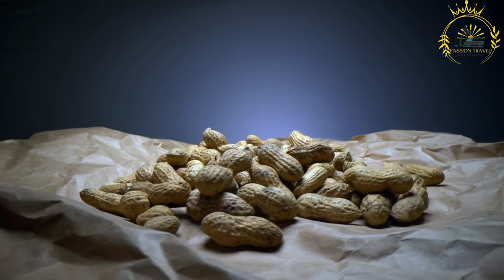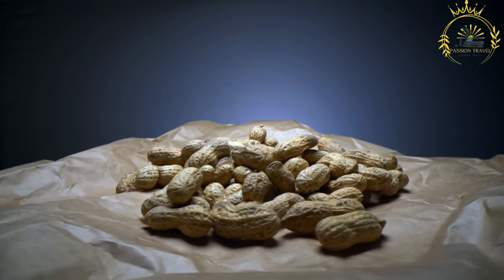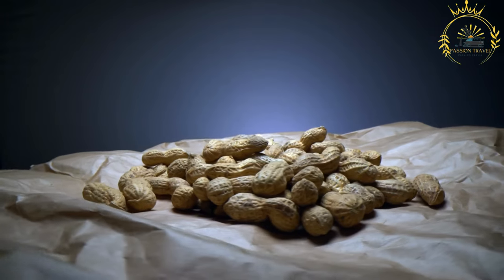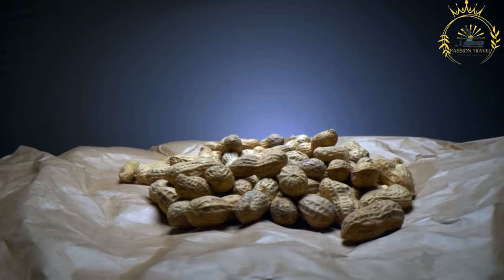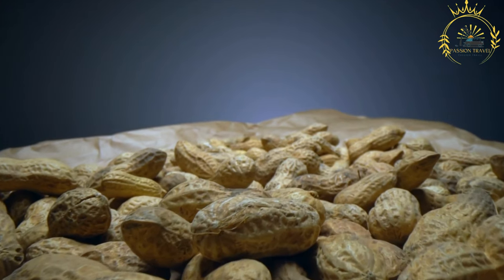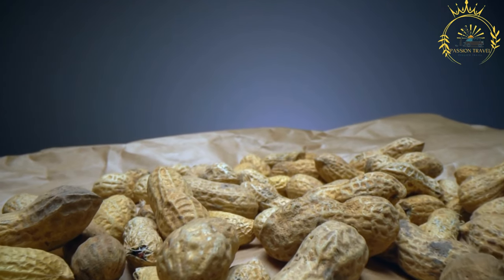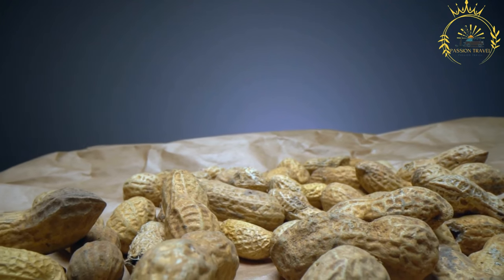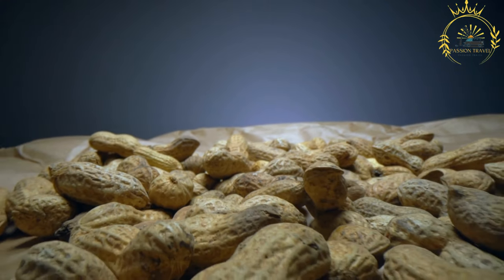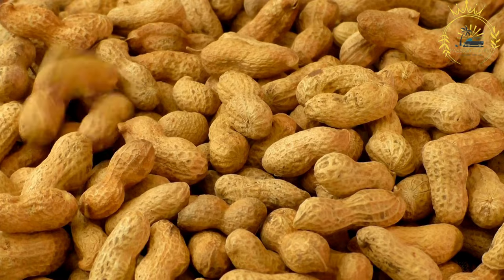Instructions: Start with raw peanuts; you can shell them yourself or buy pre-shelled. Dry roasting method: heat a dry skillet over medium heat with no oil. Add the raw peanuts and roast, stirring frequently to prevent burning and ensure even roasting, until golden brown and emitting a rich nutty aroma — about 10 to 15 minutes. Alternatively, frying method: heat vegetable oil in a skillet over medium heat, add peanuts, and fry stirring occasionally until golden brown — about 5 to 7 minutes.